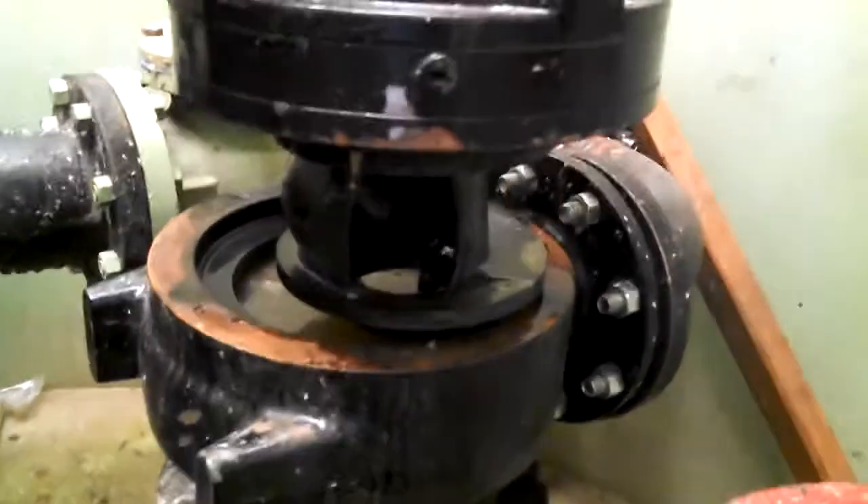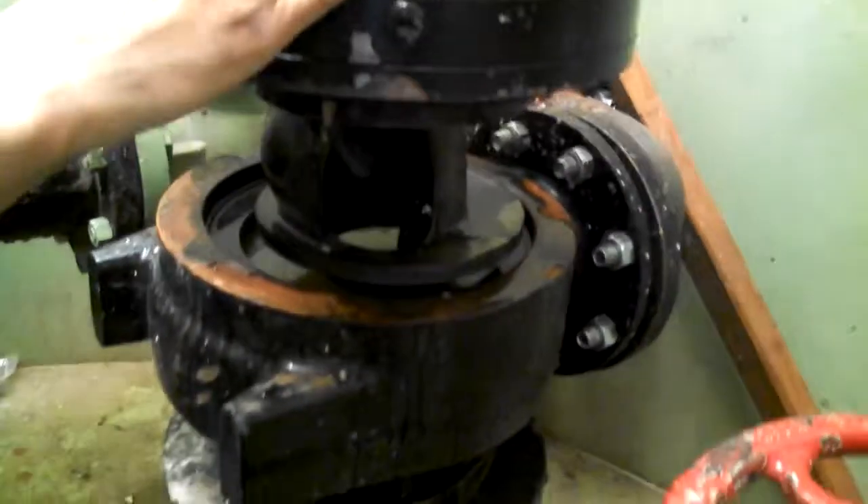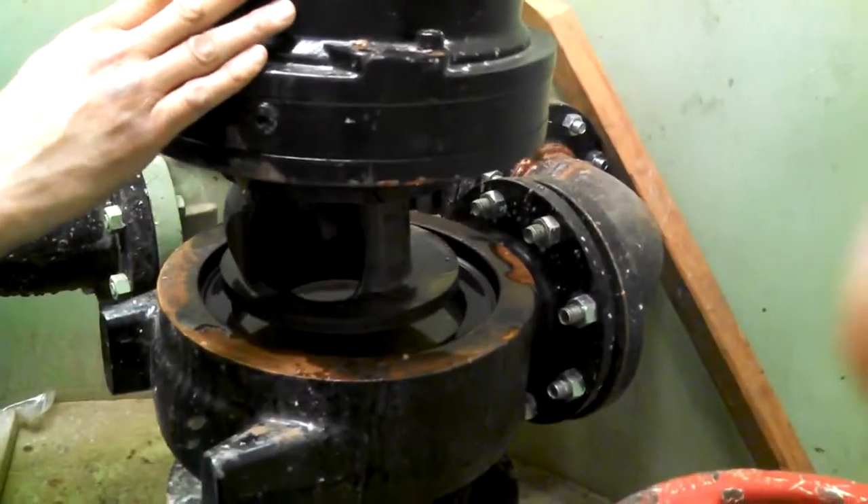It's a HOMA pump made in Germany, and we're pumping raw waste from our lift station and our collection system.